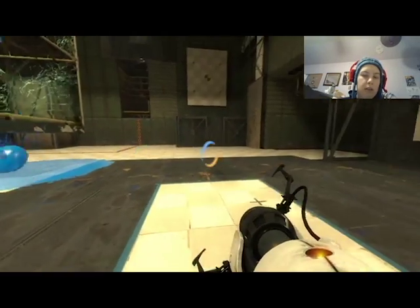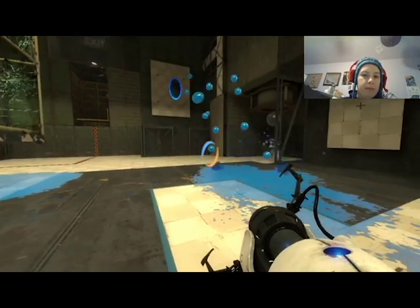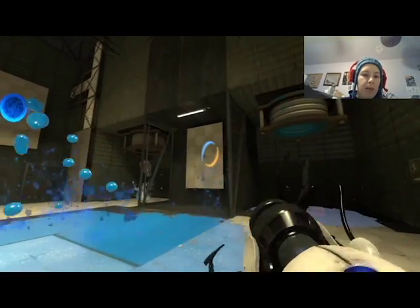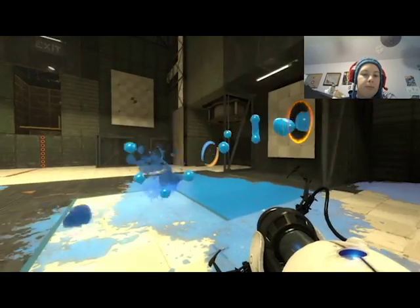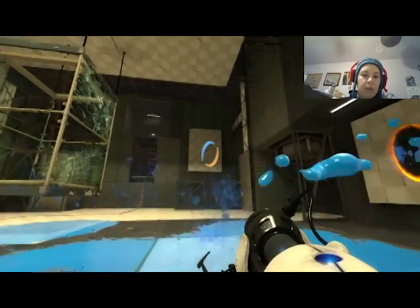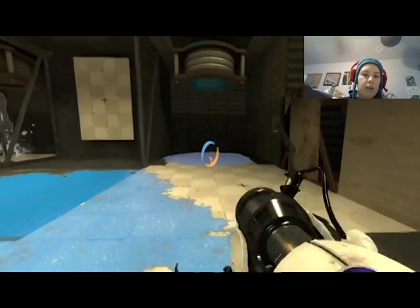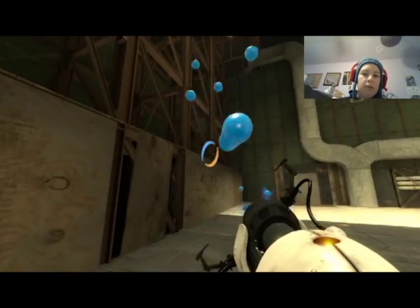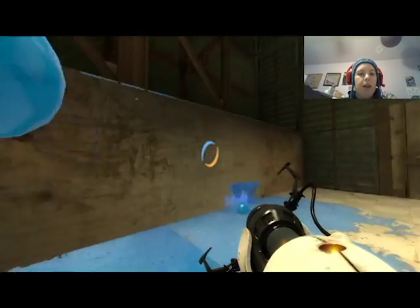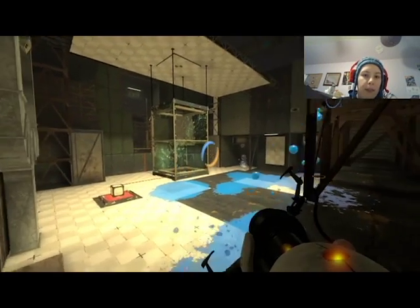Okay, so that opened up — I can't shoot it from here, so what I need to do is jump. Welcome back. Oops, wrong one. Right, okay, so now I jump up here.